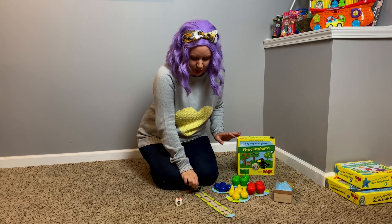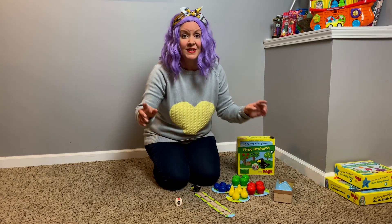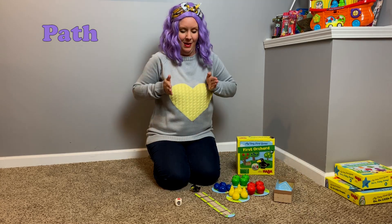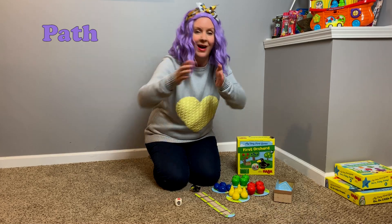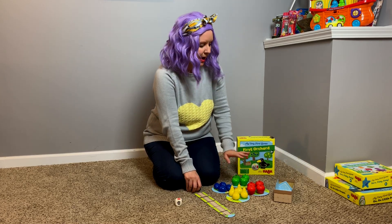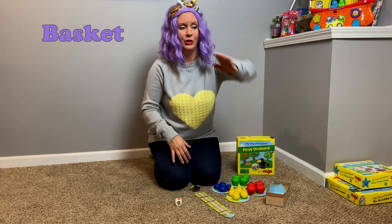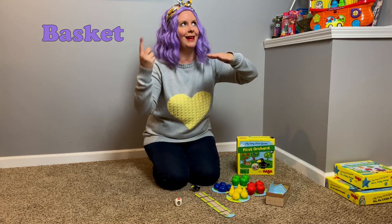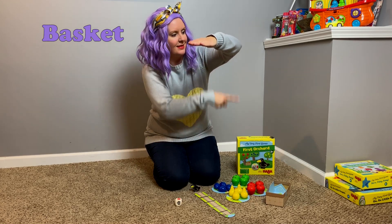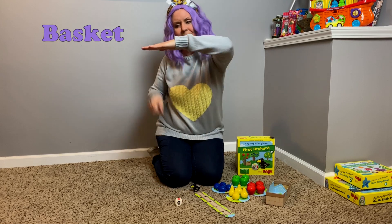So, the black bird starts there — the raven. And he's got a path. He's got one, two, three, four, five spaces to go on this path. Path. That's how you sign path. I have all these spaces to go on this path. Here's the path. Here's the black bird. Here are my four orchards. I've got a basket. The sign for basket — you put your arm like this, you take your pointer finger, and then you draw a bag like this basket. Basket.